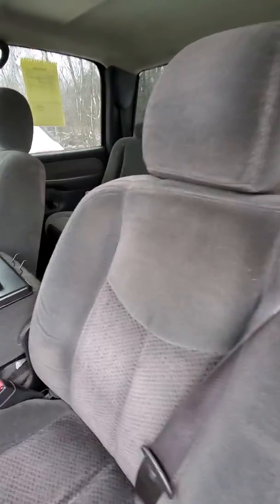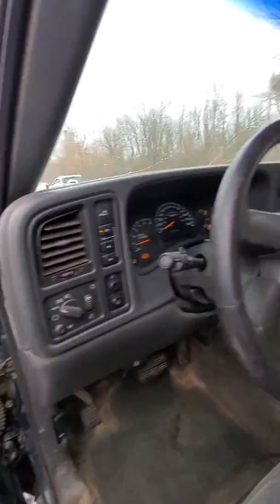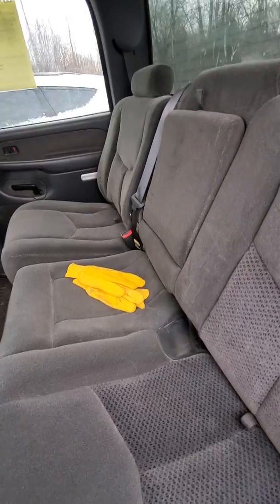I haven't driven it yet — I'm about to go take it for a test drive right now. It doesn't have any odors, no cigarette burns or anything like that. The upholstery is in pretty good condition, could use a good cleaning.